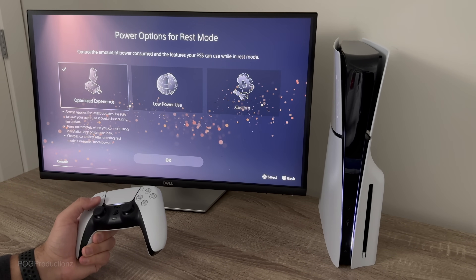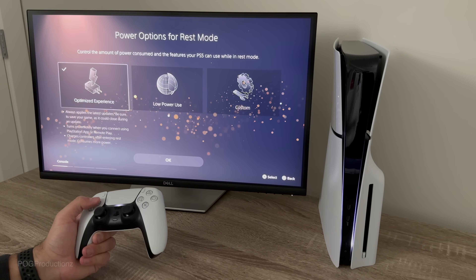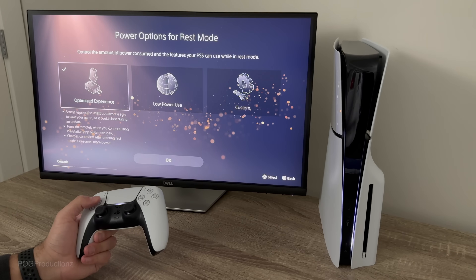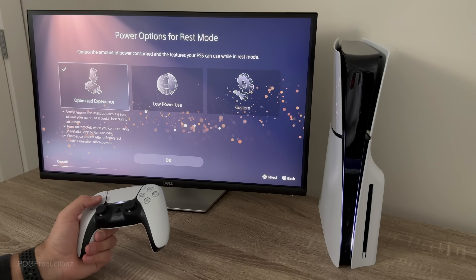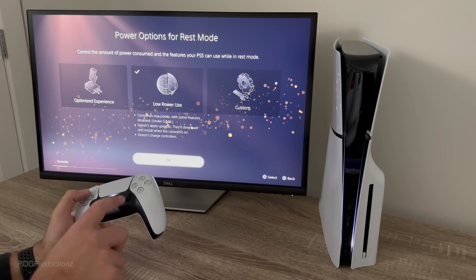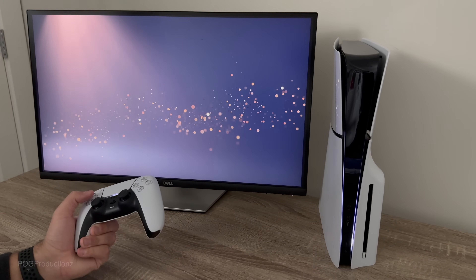Power options for rest mode control the amount of power consumed. Your PS5 can use while in rest mode. The 'Optimized Experience' option will always apply the latest update, save your game, turn on remotely when you connect the PlayStation app or Remote Play, and charge the controller — but it consumes more power. I'm going to go with 'Low Power Use' because I'm not going to be using this PlayStation 5 as much. Let's hit OK.